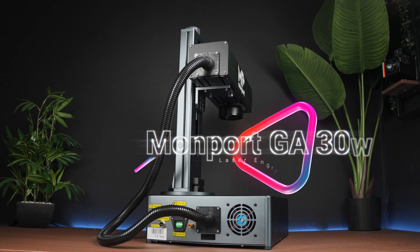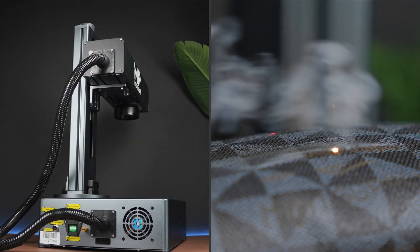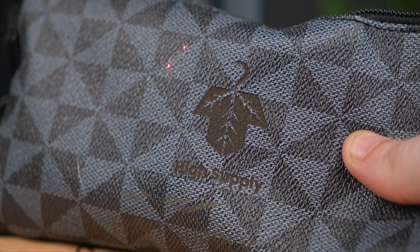This is the Momport GA30 30W Integrated Fiber Laser Engraver. Unlike diode lasers, which usually operate around 550 to 555 nanometers, and are awesome for things like wood, cork, leather,